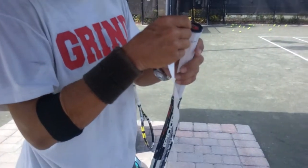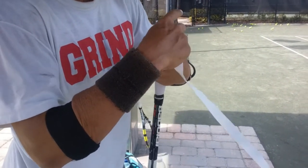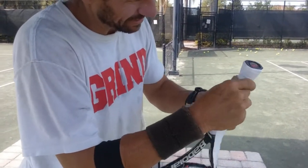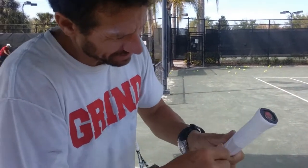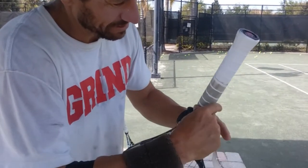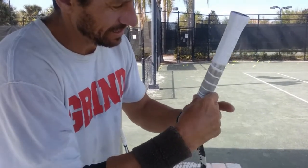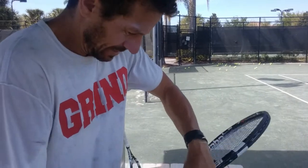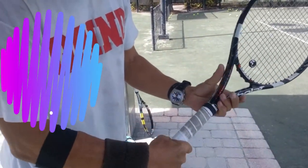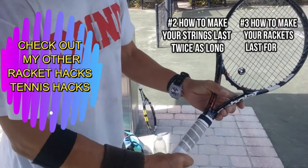Start like this — this is your normal gripping of any racket. Just cut that off. There it is — that is new, feels so good, like a new grip. So this will be the second life of the grip, ready to go.